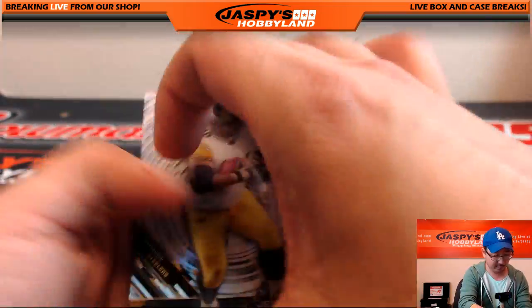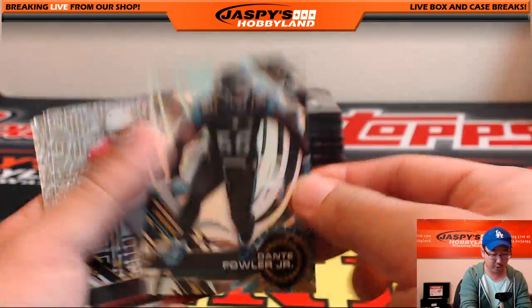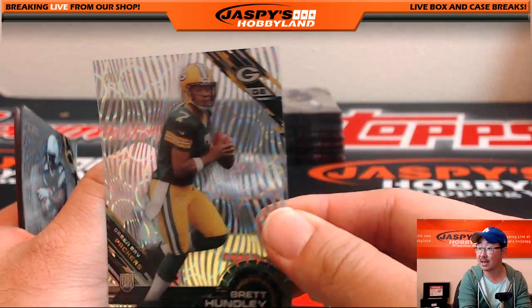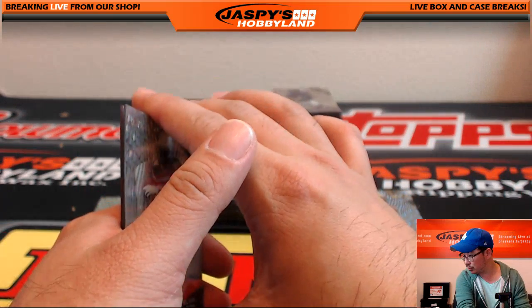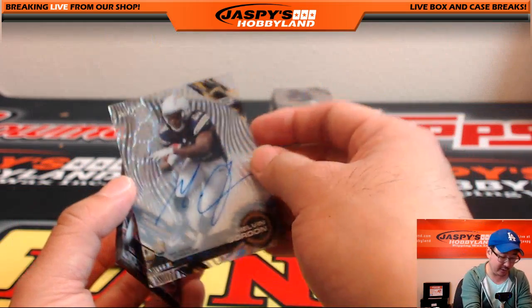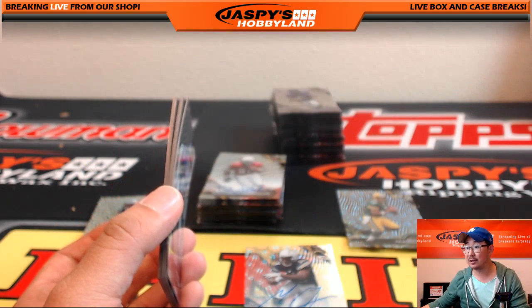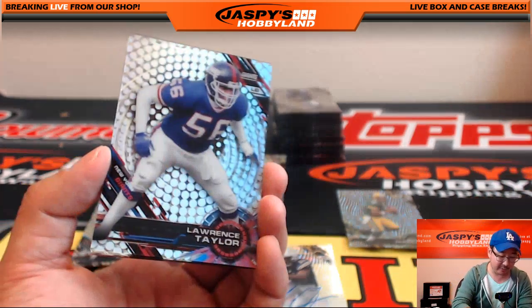We've got a couple more Big Hit Expresses coming up. Nice Devin Smith short print, Martavis Bryant short print, Dante Fowler Jr. short print, another Brett Hundley, 20 out of 25 — nice, another Brett Hundley going to Matty K. And Melvin Gordon, 25 out of 25, Melvin Gordon autograph — nice Clouds Diffractor. Melvin Gordon going out to Michael C.E. — nice Melvin Gordon, nice low number.